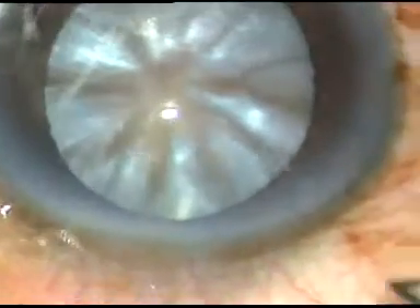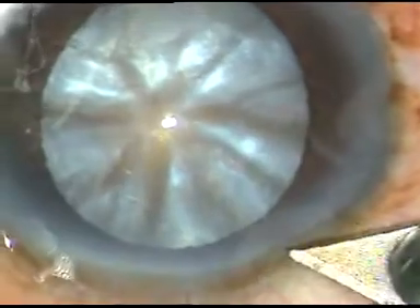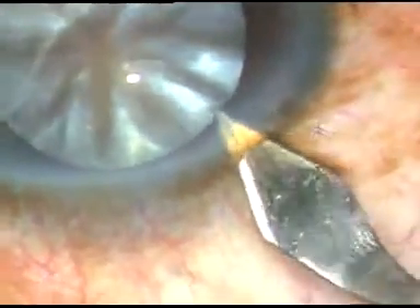This is the main incision at around 11 o'clock with a 2.8 mm keratome. This is a posterior limbal incision.